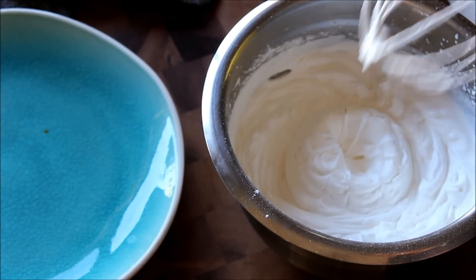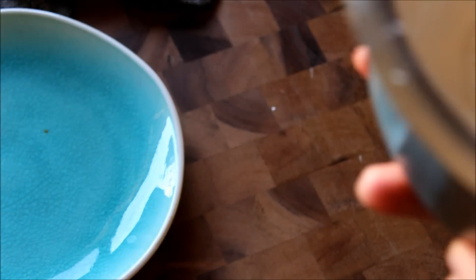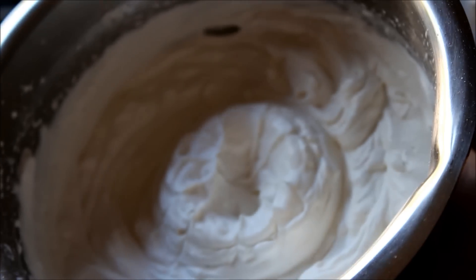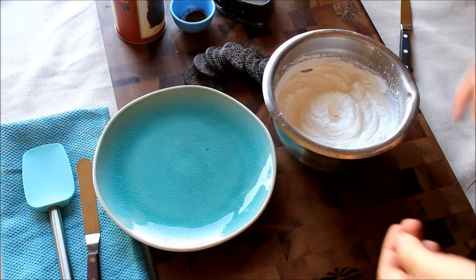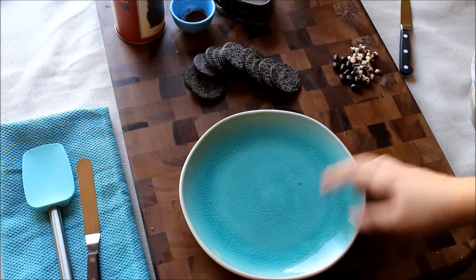Okay, I think that's about good. Let me just show you the texture — it just looks like cream, so this is what it should be. You could whip the cream until soft peaks, but I prefer to do it until it's actual whipped cream. Just make sure you stop before it turns into butter — you don't want a butter cake.